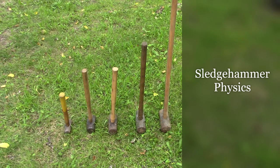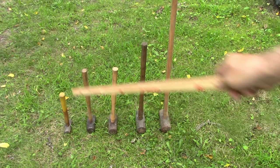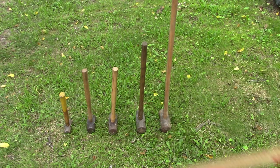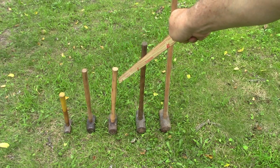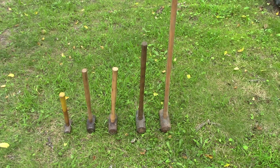Today I'm going to do a video on sledgehammers — what I call my sledgehammers. I've got several hammers; these are my array of sledgehammers. Pushing the vocabulary a bit to call this little fellow a sledgehammer — it's a two-pounder, but the shape of the head is like a sledgehammer so I'll refer to it as that. This one is a four-pound hammer. The one in the middle is a six-pound hammer and the two on the right are both eight pounds.